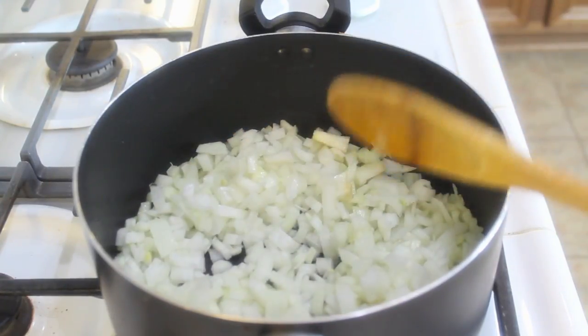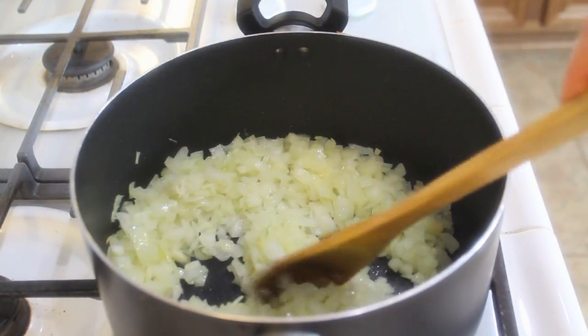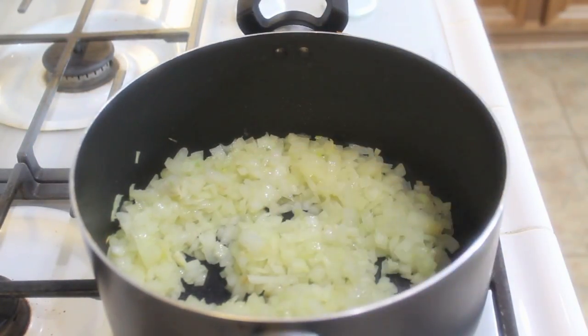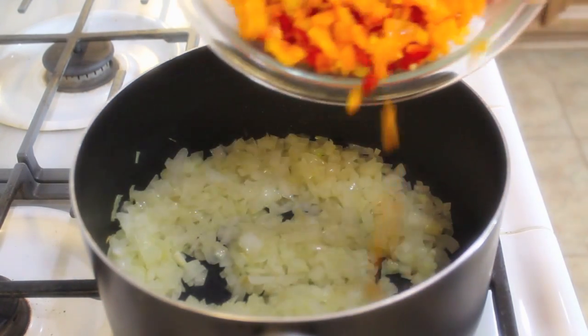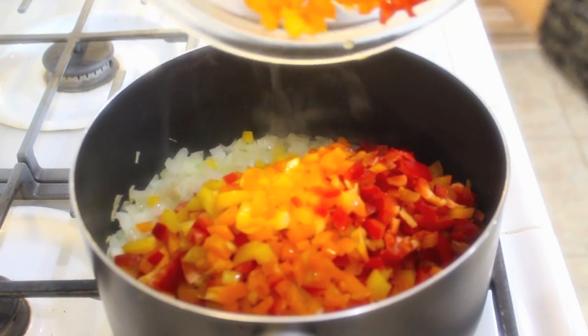Let your onions sauté for about four to five minutes, stirring frequently so they don't burn. You just want them to get translucent. After about five minutes, this is what it will look like. Then add in your bell peppers. You can use any kind of sweet bell pepper — I love to get the assorted mixed colors.